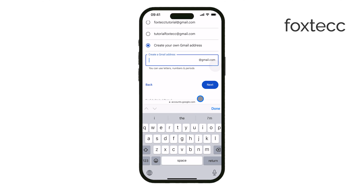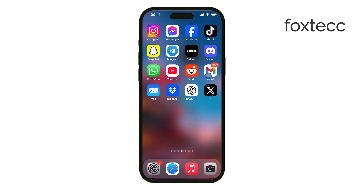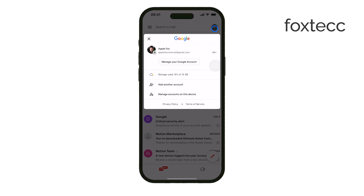Now, if you already have a Gmail account and just want to add it to your iPhone, you can do that through the Gmail app or directly in your iPhone's settings. If you're using the Gmail app, open it and tap Sign In, then choose Add another account and follow the on-screen instructions.